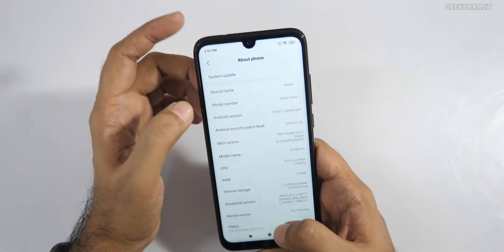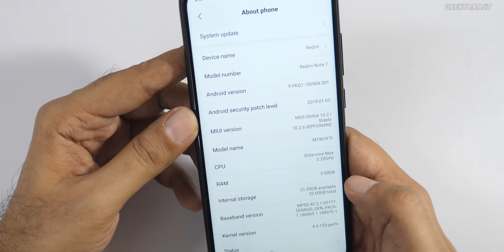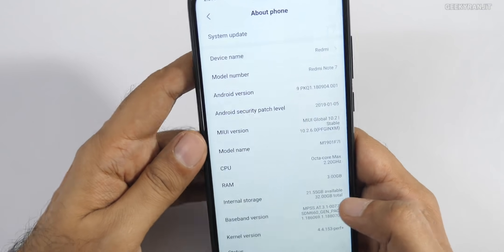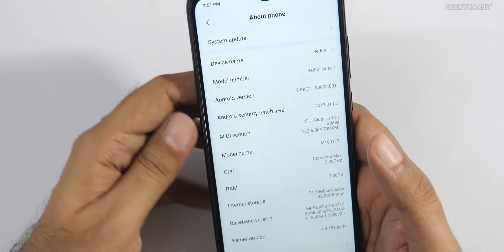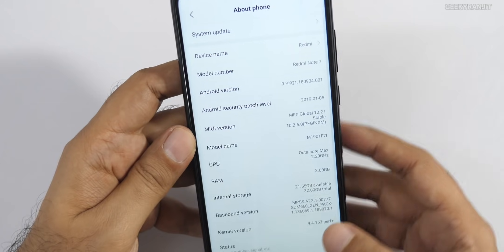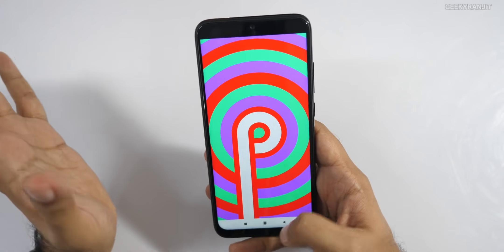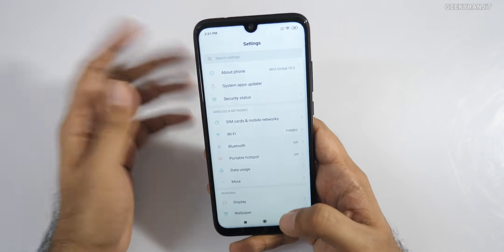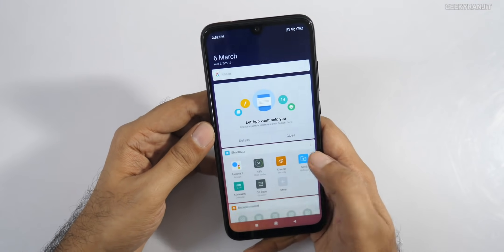Going to About Phone, it's running MIUI 10.2 out of the box. This is the 3GB variant, and out of 32GB you only get about 21.5GB usable storage — which is a concern, especially without a dedicated microSD slot. The Android version is 9 (Android Pie) out of the box, which is great to see. The Snapdragon 660 SoC should ensure no lag.